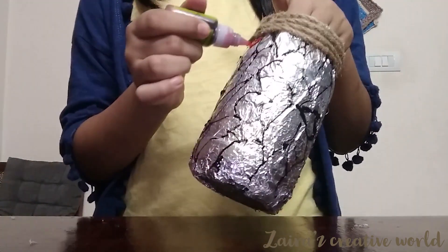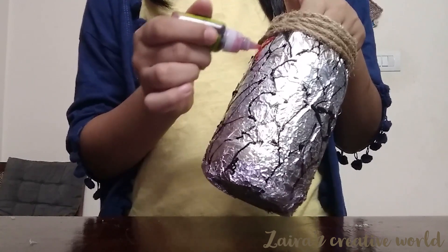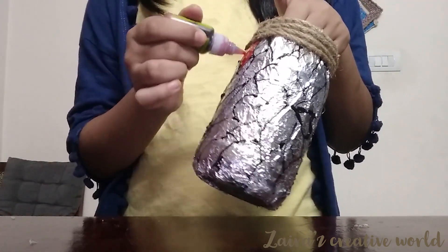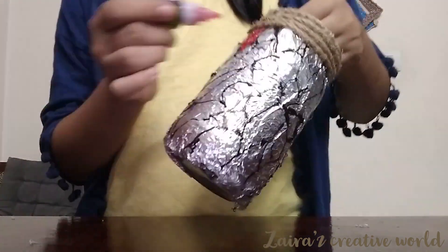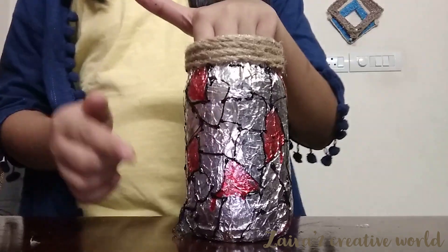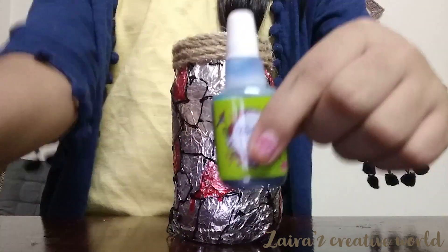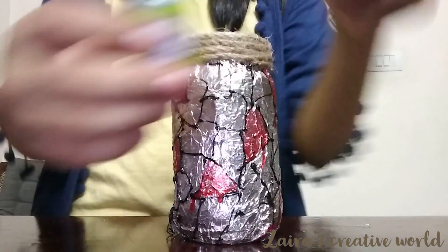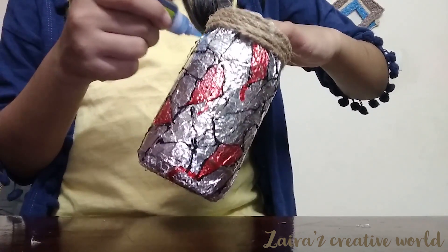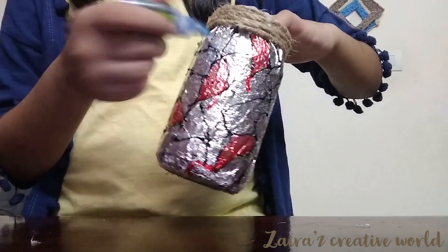Apply color to the bottom of the jar first, then work your way up. Put a little bit of color on the jar at a time — start from the bottom line and move to the top line. The shades of color I am using are given in the description box.